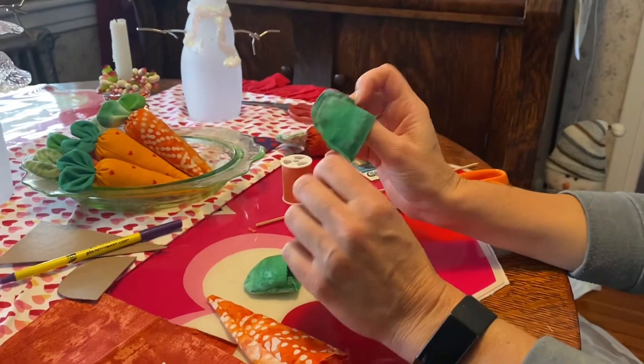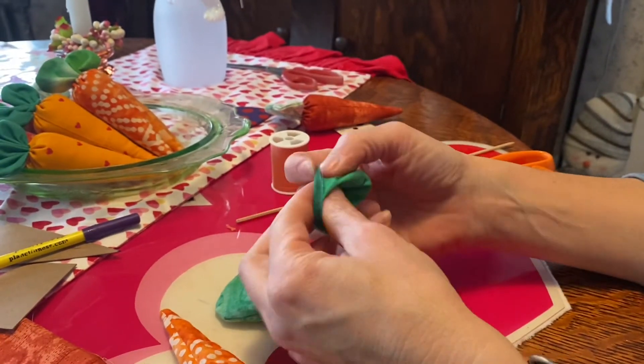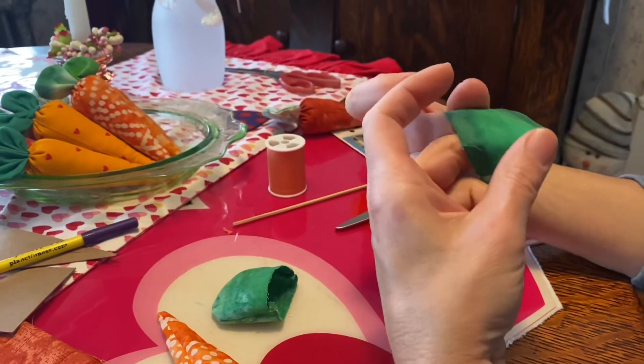Also make sure you tie off your thread ends before you do that turning step.